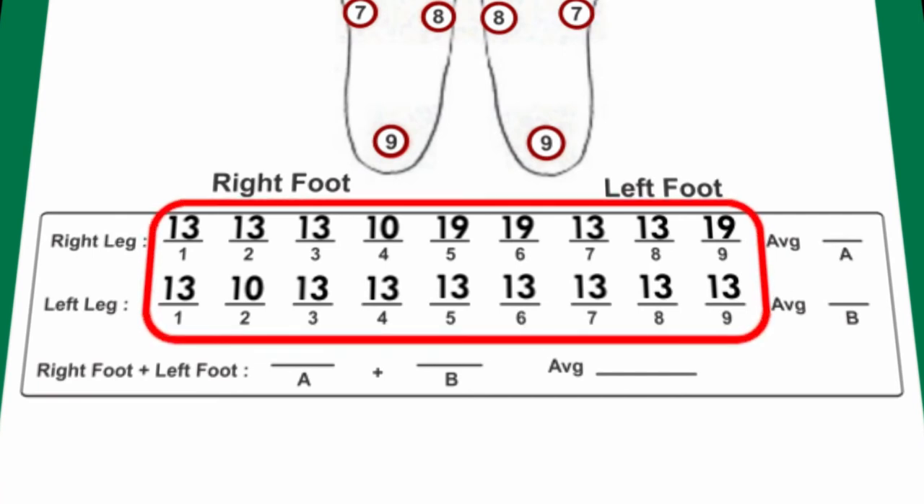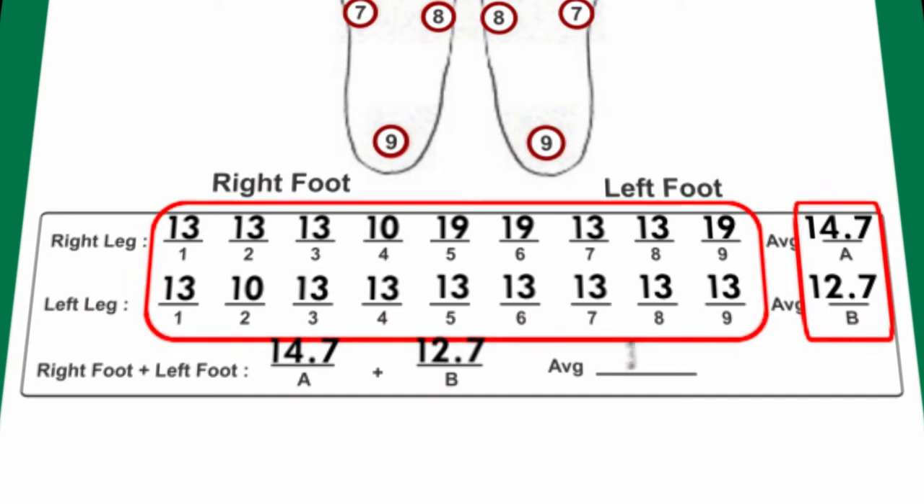Interpretation: Total up the figures of the right foot and arrive at the average. Total up the figures of the left foot and arrive at the average. Then compute the average of both right foot and left foot. This is the final average to be considered for the patient.